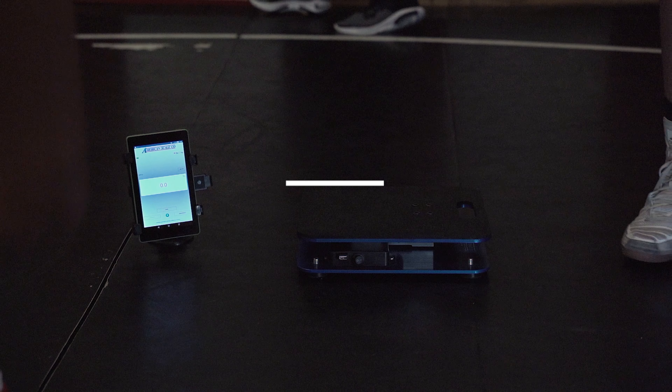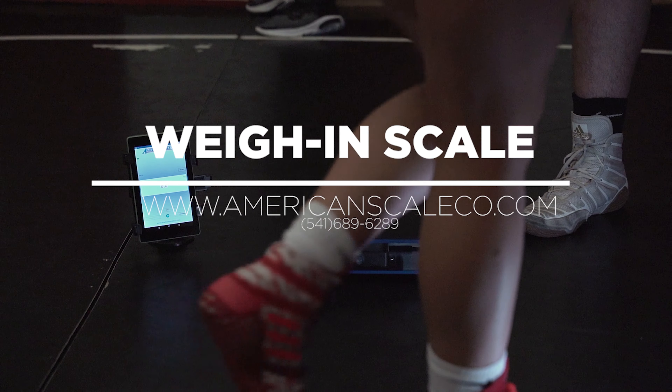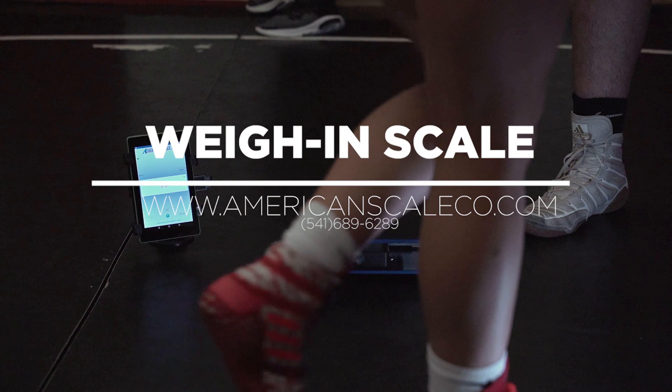If you'd like more information, you can go to our website at americanscaleco.com or give us a call. We'll see you next time.